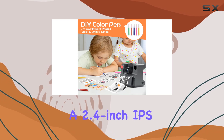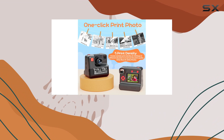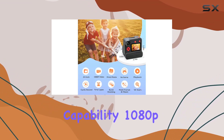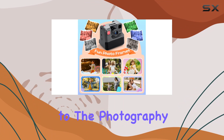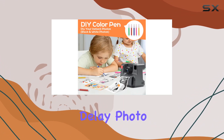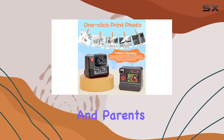Equipped with a 2.4-inch IPS screen, the camera prioritizes the health of your child's eyes during use. The 26-megapixel photo shooting capability, 1080p video recording, 10x digital zoom, and a 180-degree rotating camera add versatility to the photography experience. The array of helpful settings, including delay photo, auto power off, and screen saver, make this camera user-friendly for both kids and parents.